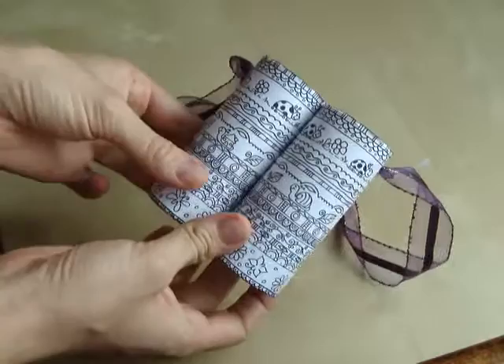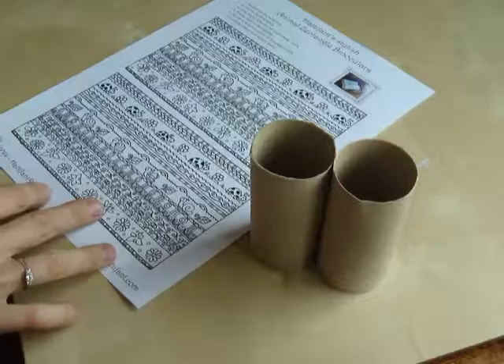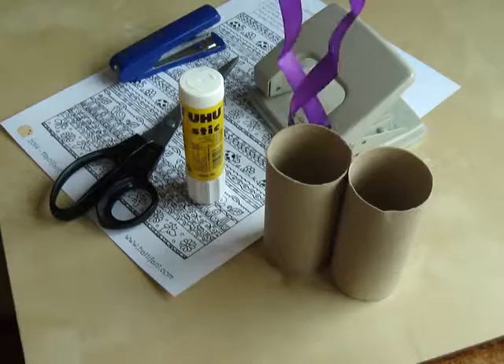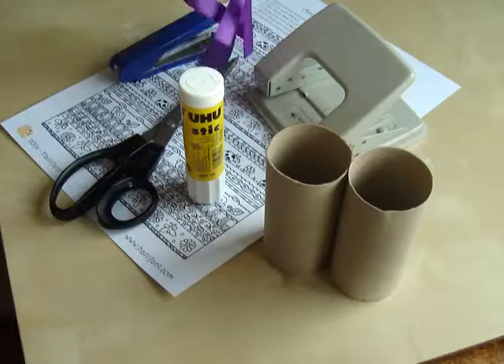What we need for these: we need the two toilet paper rolls, the template that we can cut out and decorate if we like or leave it black and white. We need some glue, scissors to cut it out, a puncher and a stapler, and a band so that we can put it around our necks for traveling. And even two beads so that the band can hold on to the binoculars better.